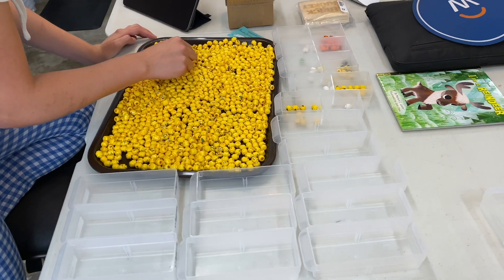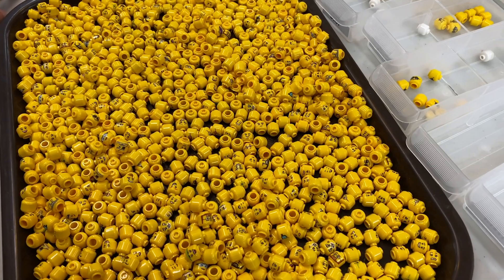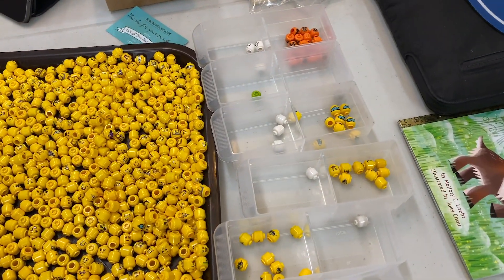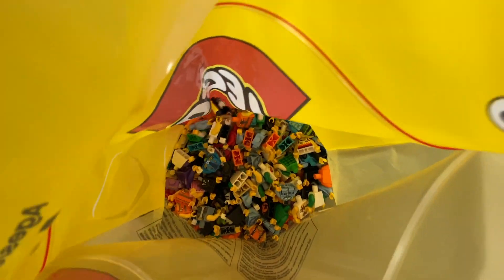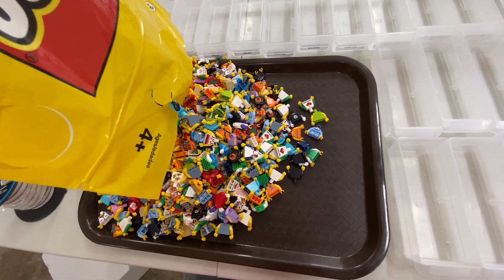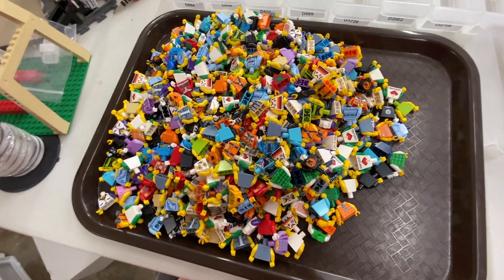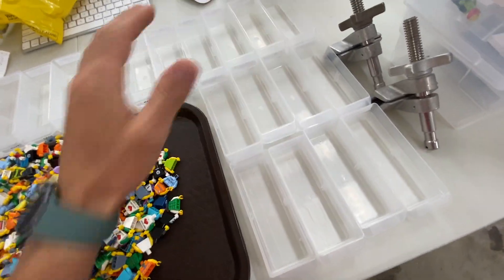We're going to go through these, and I don't know how long this video is going to be. I guess we'll show you a little recap at the end when we're all done. Probably no time lapse. All right, so I'm going to go with these torsos first. I don't think I'm going to be able to fit a thousand of them on a tray, so we'll start with 500. Wow — 500 barely fit on a tray. We'll start with these 500. There's a lot of different colors here, which is good, and I'm going to start sorting these into these little drawers.